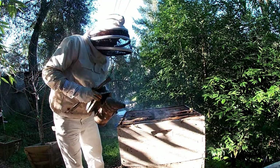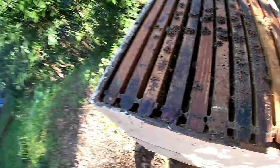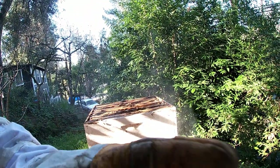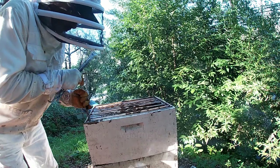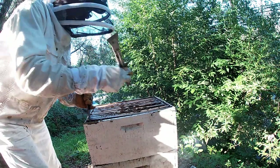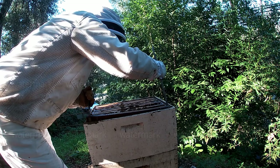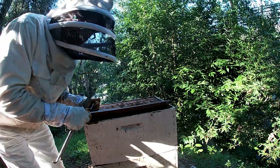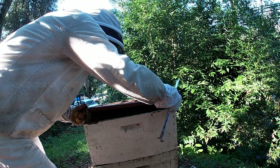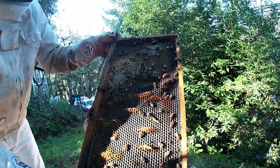We're gonna go in here and see what we got. You want to go real slow with these frames - you don't want them to break. They're real old, so you want to take your time on this. We've got a little bit of honey there. I'm gonna go ahead and put this down here - I gotta make it like it was. We're gonna go in here and see what we got.